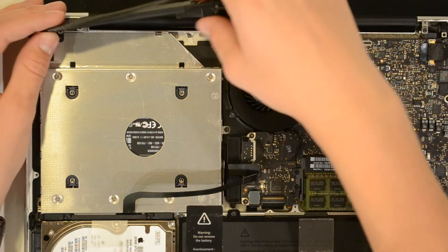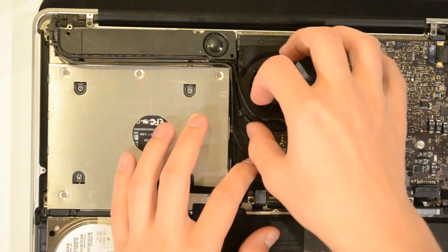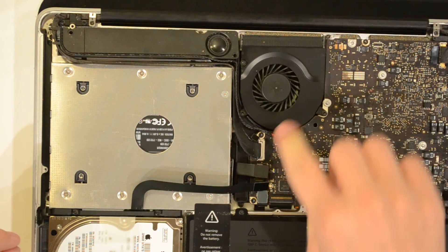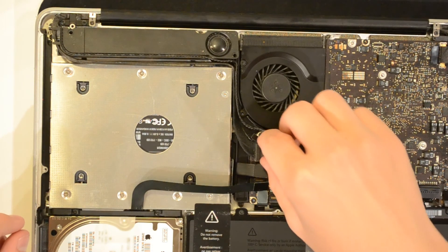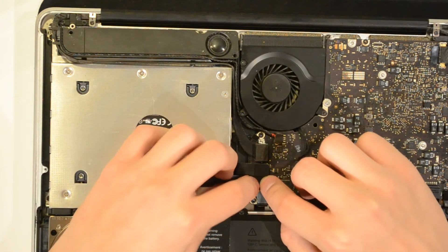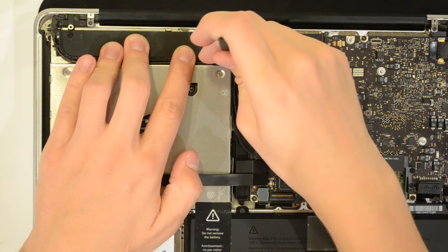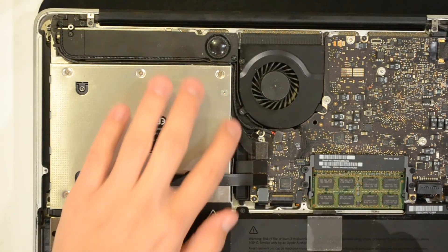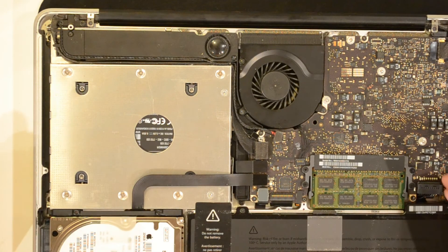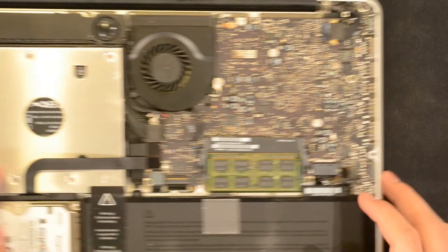Now we're going to mount the antenna module, but first push the wires into place. Remount the cable cover on top, then remount the two connectors for the hard drive. Screw the two screws back into the antenna module and mount it, making sure the wires are hidden in the channels. Then mount the battery back on and push the connector in.